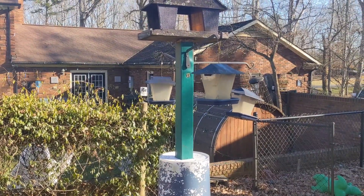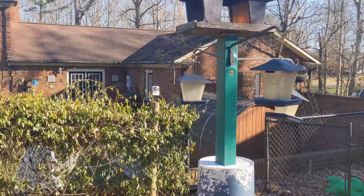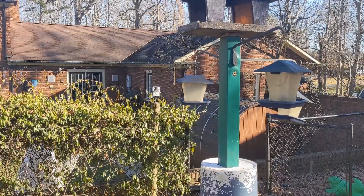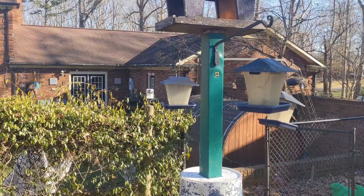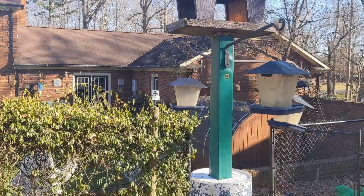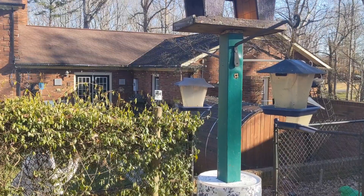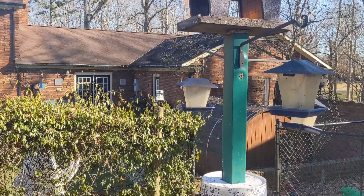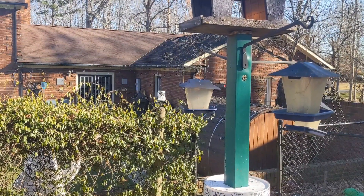I'm going to build a little bird feeding platform out of some scrap wood. It's going to have a mesh screen as the floor so water can come through it and the bird seed won't get waterlogged. I'm going to attach it to this pole above my squirrel baffle, and then I'm going to try to set up a live stream bird cam that will stream the bird feeding platform 24-7.